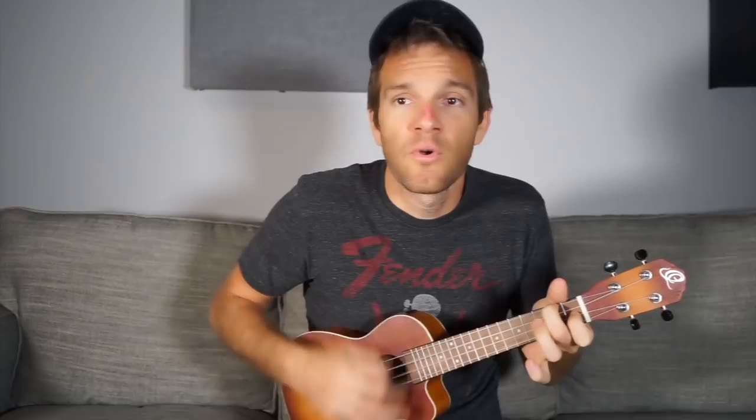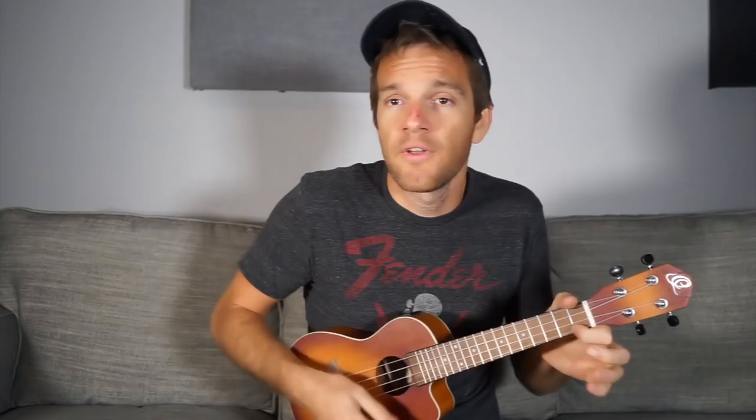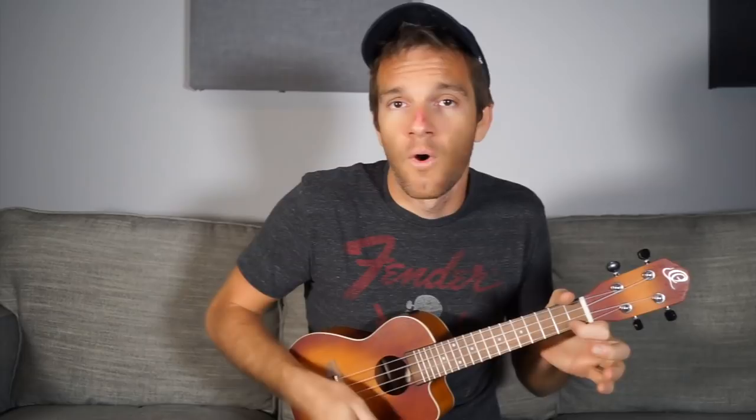We're going to play the F and F7 chord back and forth for two bars. Whatever strumming pattern you want to do, just make it one-two-three-four, back and forth between the two types of F chords. Then we're going to go back to that first C shape with its bluesy variation for two more bars.